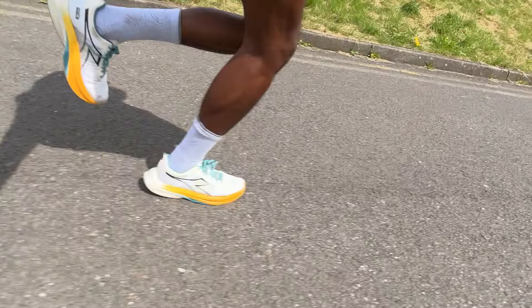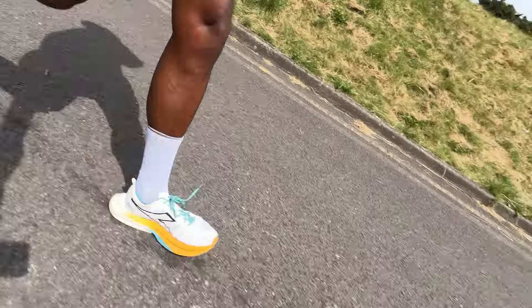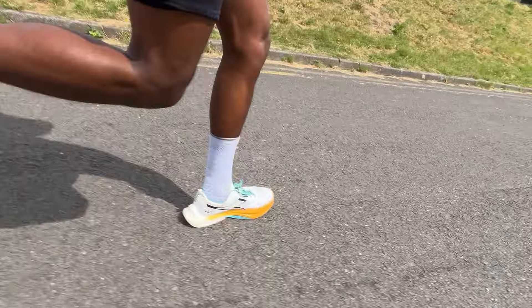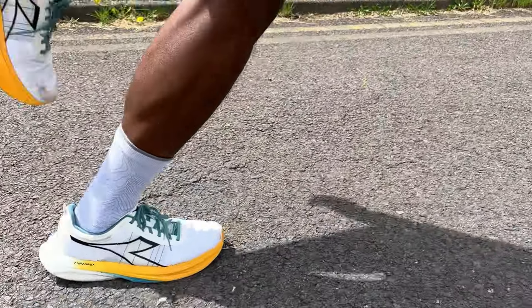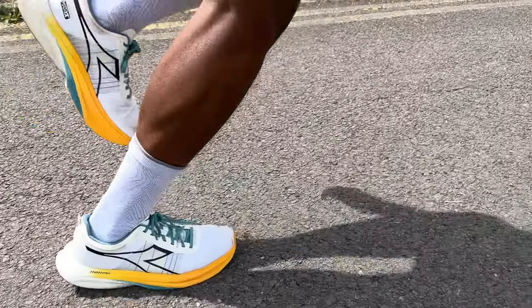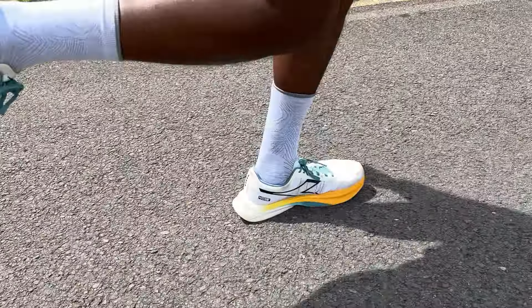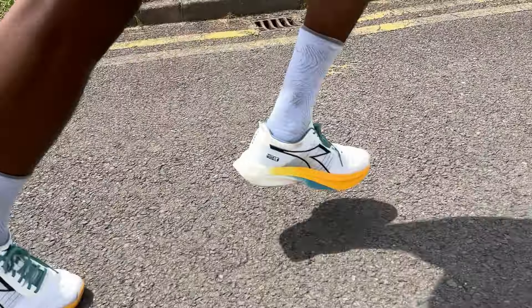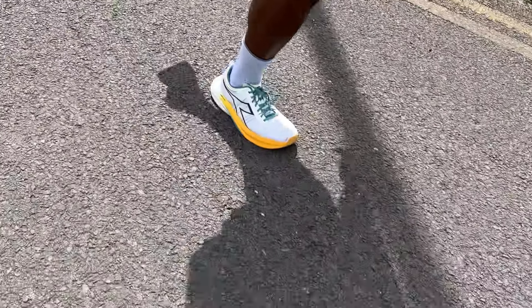You're getting something that is bouncy and aggressive with propulsion — all the qualities you want in a racing shoe. The biggest compliment I can give is that on longer runs, I've looked down and realised I was running at marathon pace when that wasn't my intention. When you're just hitting your stride in this shoe, you don't realise you're running quicker, and that's a big plus.